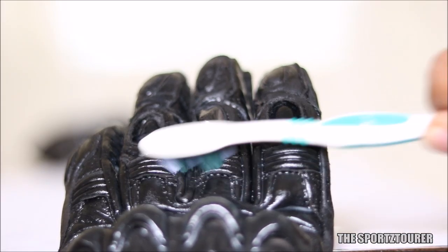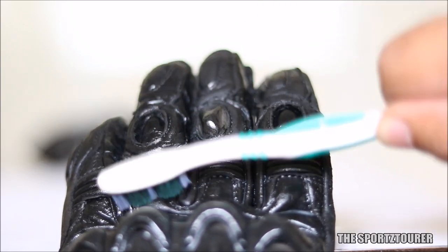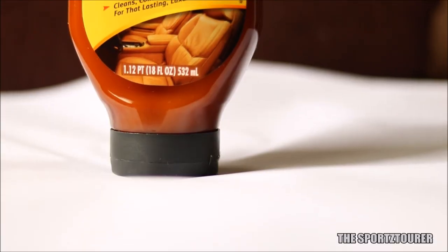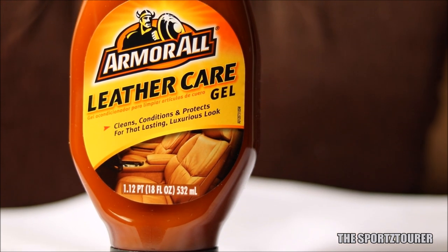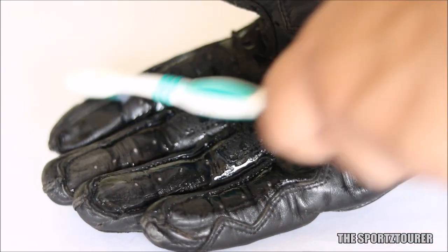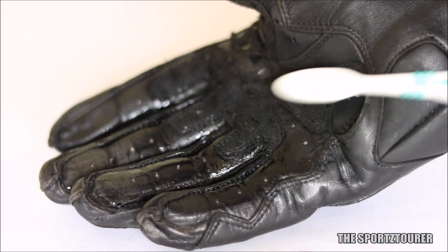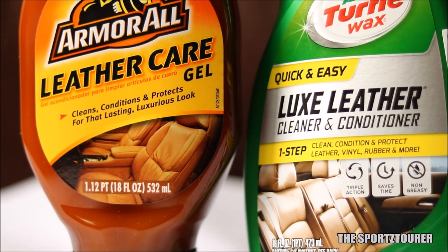Unlike household products, both Turtle Wax and Armor All don't leave behind any greasy residue — instead they leave a sweet fragrance on the gloves. If I had to choose one, it would be the Armor All Leather Care Gel for its excellent restoring and finishing properties. The application interval for leather conditioners depends on your use, but given the sun, heat, and dust motorcyclists face, this should be a monthly affair. Do let me know in the comments if you're interested in more such videos — thanks for watching!